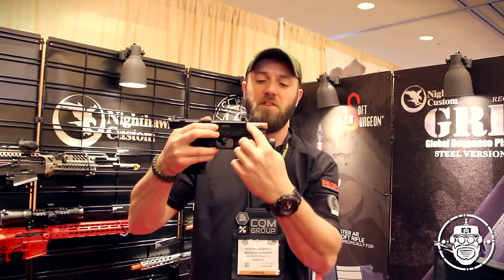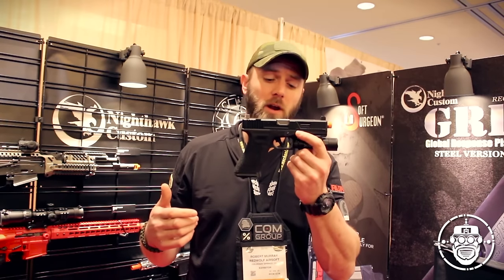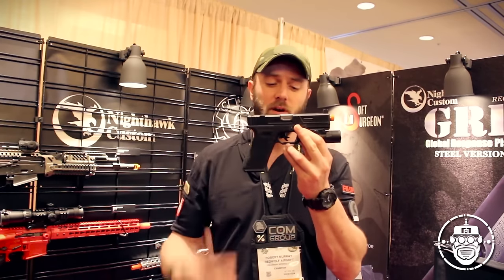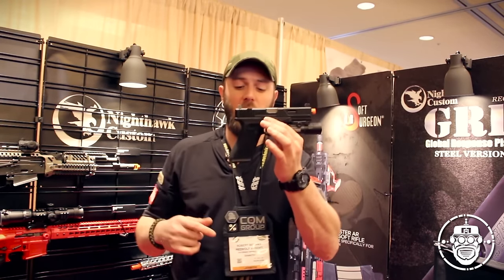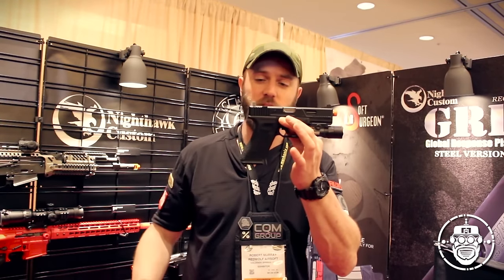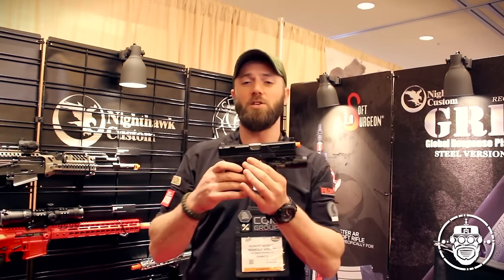In terms of the outer barrel on an Agency Arms Urban Combat Pistol, you have a fluted outer barrel. One last feature is a flat-faced trigger — just like the Agency Arms version, this is an adjustable trigger for take-up length. To round it all off, the pistol grip includes a low-profile but enlarged mag well to ease mag changes for greater efficiency and speed.